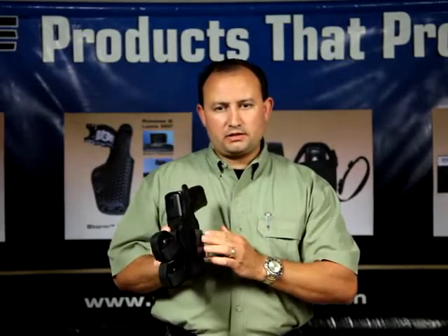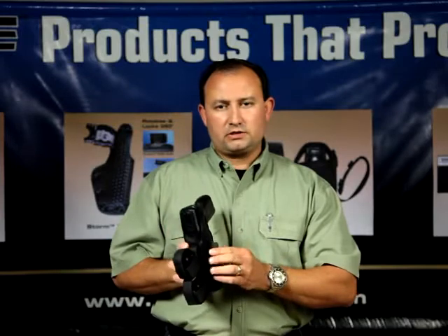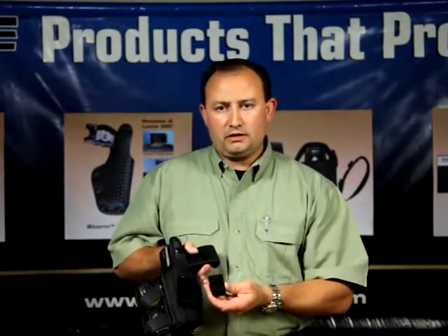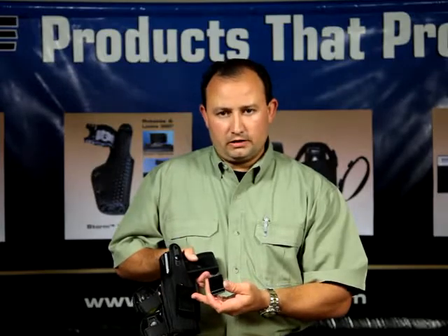It comes in two sizes to accommodate up to one and a half inch belts as well as two and a quarter inch belts. It is also available in an easy adjust ratcheting belt system that allows a more permanent mounting solution.